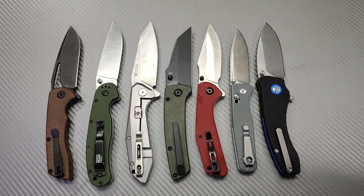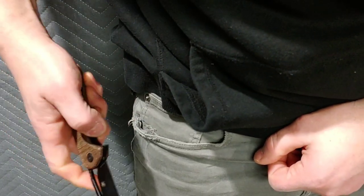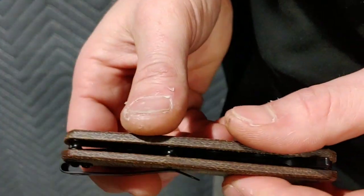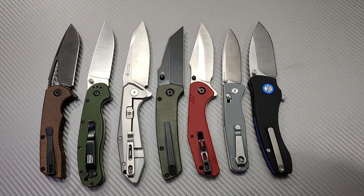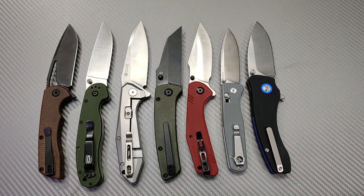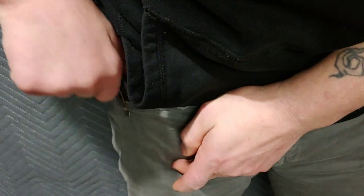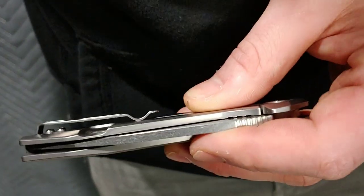Next up we have the clip and carry — basically how it feels going in and out of the pocket. The Cryo would totally get a 10 if the screws weren't dome-shaped, so because of that it gets an 8. The clip works great in and out of the pocket — great tension, great everything, deep carry. The Rat gets a 7; the clip works great but leaves a little more hanging out of the pocket than I'd like. The Rake gets a 6 — nice deep carry clip, goes in and out fine, but it has dome-shaped screws that hit sometimes.